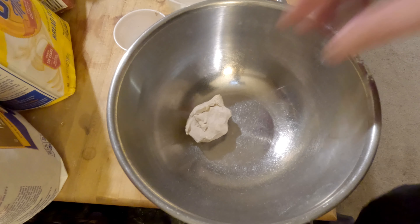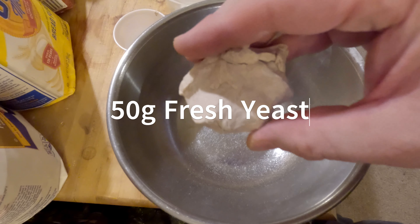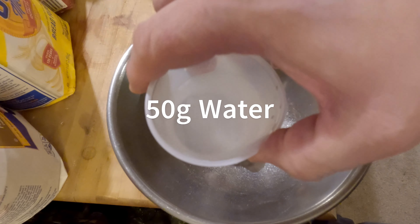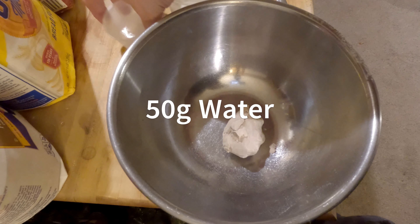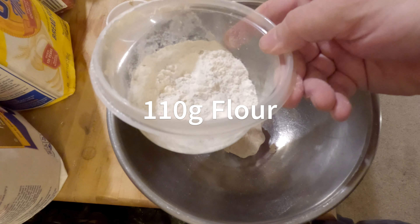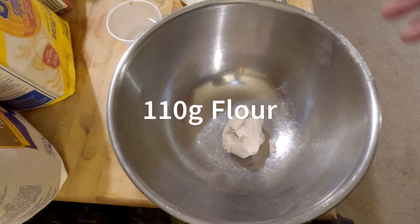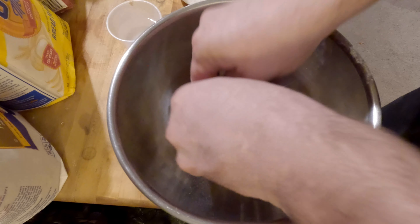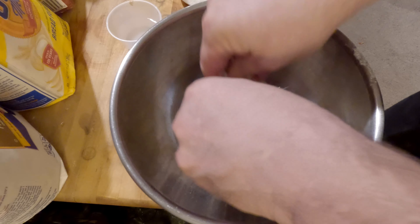All right, so what you're going to need is 50 grams of fresh yeast, as you can see here. Then 50 grams of water — just regular room temperature water is fine — and then 110 grams of flour. So here we go, let's break this up a little bit, just like so.